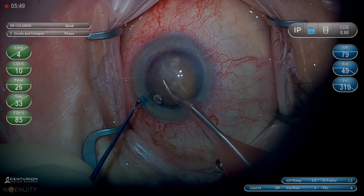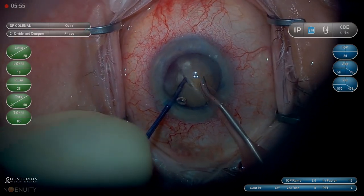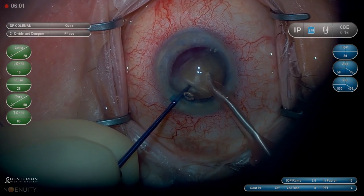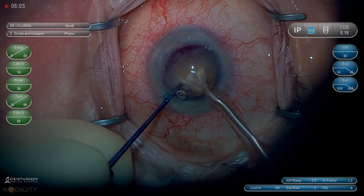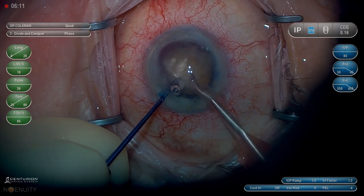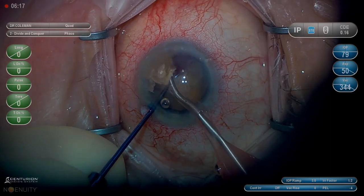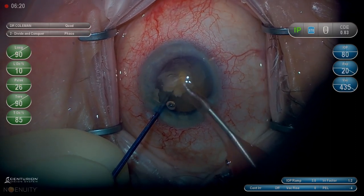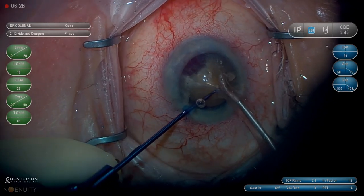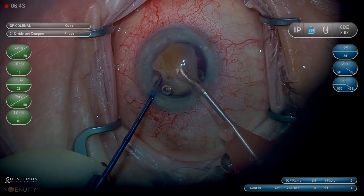Here we're in Procedure 2 on the Centurion for a divide and conquer. I use essentially the same technique of breaking the lens into quadrants, whether I groove it with the FACO or whether I crack it in half with the MyLube. You can see we break off what is almost a perfect quarter. I believe this is the most efficient way to remove the nucleus in a consistent way, whether it's a dense lens or a very soft lens. We'll bring the second quadrant up into the anterior chamber and actually break it into a slightly smaller piece since the lens is extremely dense.